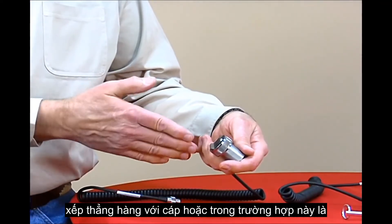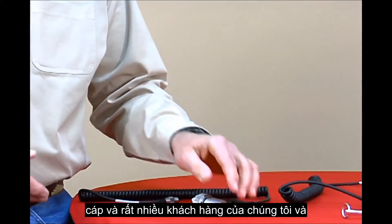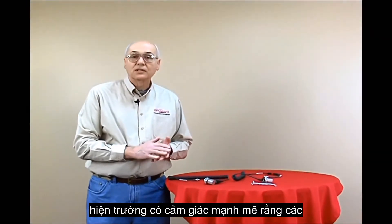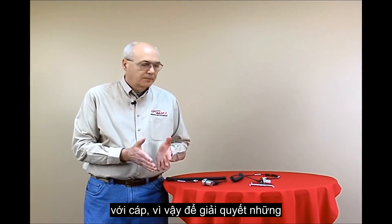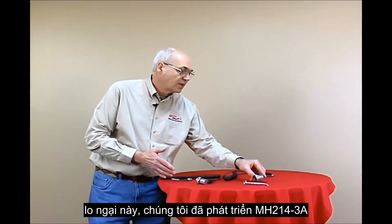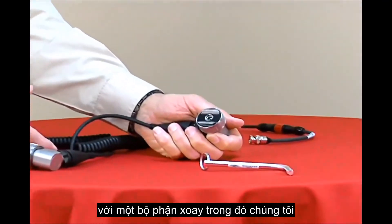The rails could be lined up with the cable, or in this case they're about 30 degrees offset from the cable. Many of our customers and vibration analysts out in the field had strong feelings that the rails of the magnet needed to be either parallel or perpendicular to the cable. To address these concerns, we developed the MH214-3A curved surface magnet with a rotational component.